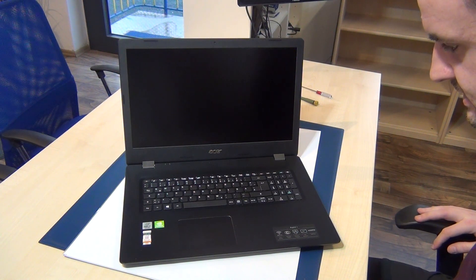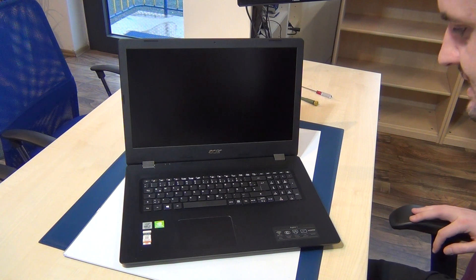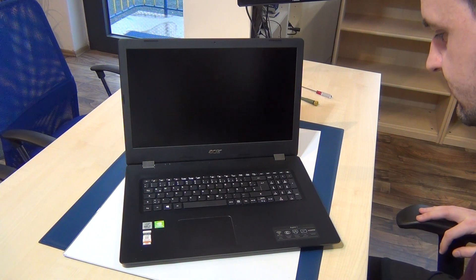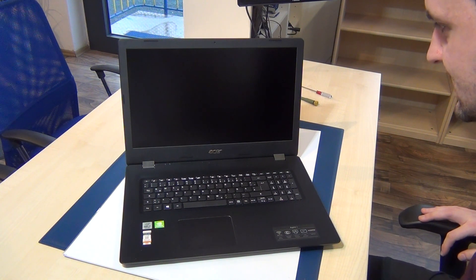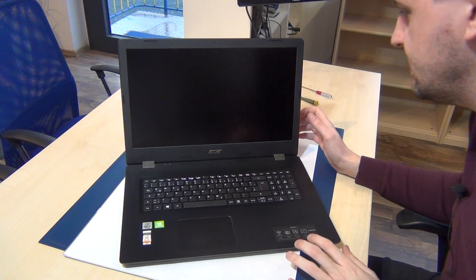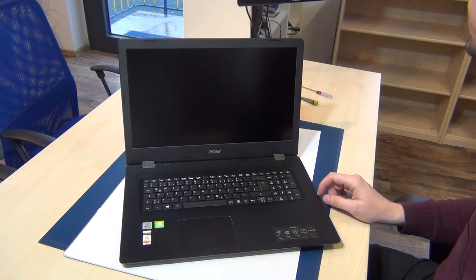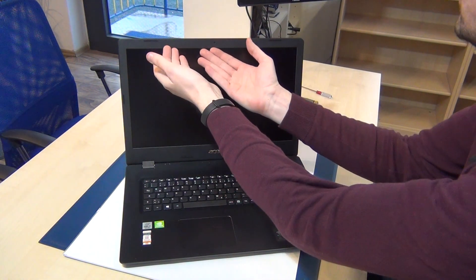Hi, I'm Alex and in this quick video I will show you how to replace the screen of this Acer Aspire 3A317 series laptop. It's from 2019 or 2020, it's a brand new model.